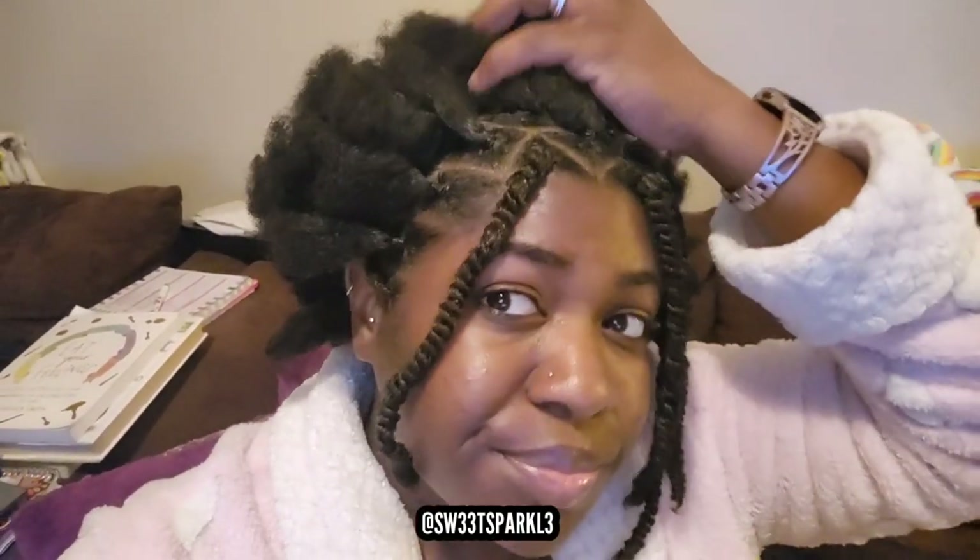I've gotten four of them done now. Each twist is taking maybe between one minute and one minute and thirty seconds. I'm in my living room watching TV while I do my hair, and I've got my mirror right here.